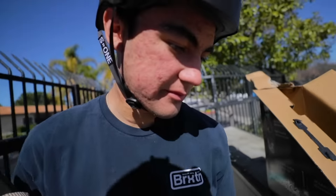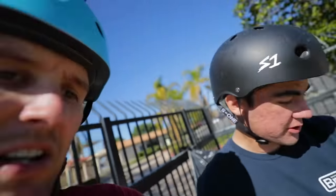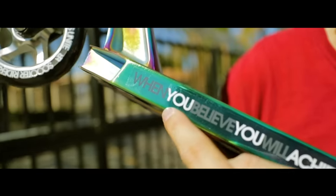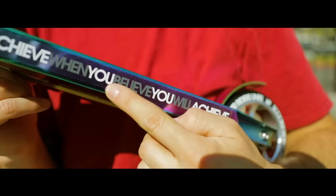That's the front — because I know you get confused, I get confused sometimes too. But it is what it is. So inspirational: when you believe you will achieve, when you believe you will achieve. It says it twice on there.